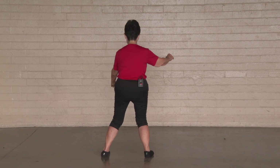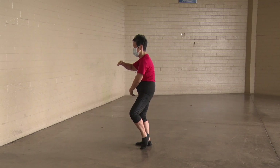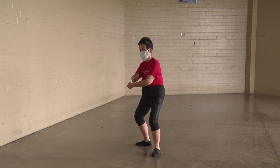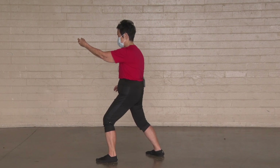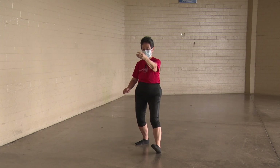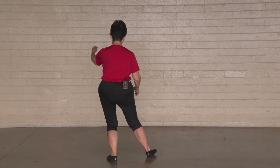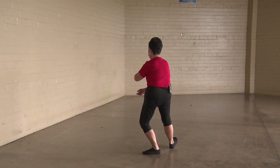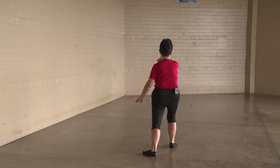Hold your ball on a T-stance — we're going to part the wild horse's mane. T-stance, L-stance. Bottom hand advances to go up the horse's mane. Bow stance. Sit back, sit down, twist step. T-stance. Hold your ball on the T. Step out on an L. Bottom hand advances. Bow stance to go up the horse's mane.